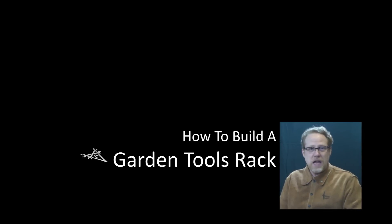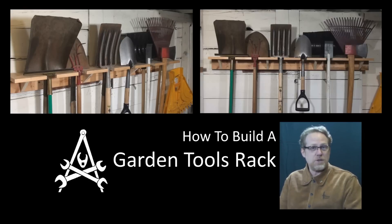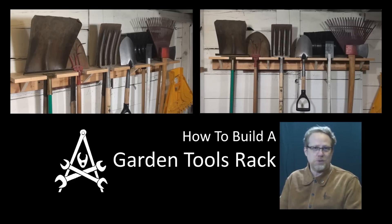Alright, so today on Repairs 101 I'm going to show you how I made this handy garden tool organizer out of a couple of boards and a handful of screws.